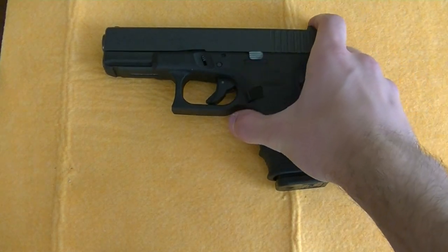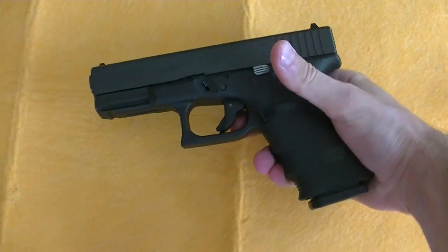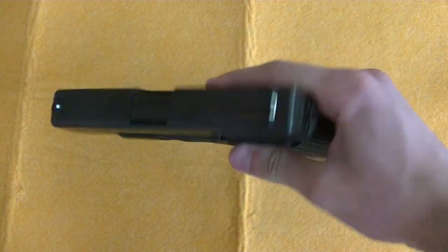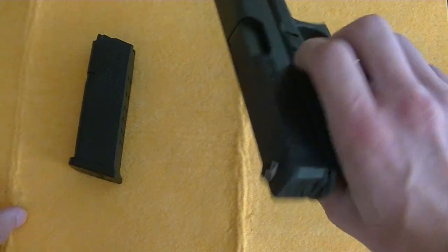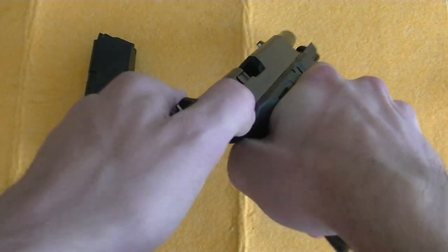This is a disassembly video for the Glock 19, or rather the Glock platform of firearms. First you're going to take out the magazine, check that the chamber is clear.